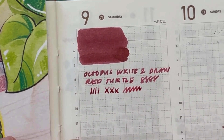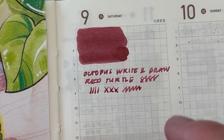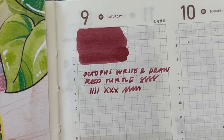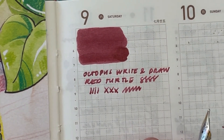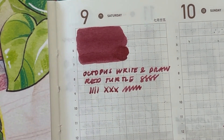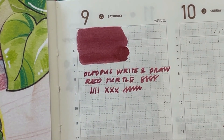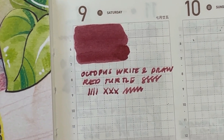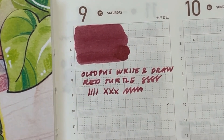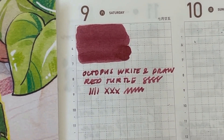What I noticed about these inks is they're a little bit thicker than regular fountain pen inks. Those dye inks are really thin, like water in consistency, but this one seems a little bit thicker. We're going to wait for this to dry completely and then later do the waterproofness test. That is the Octopus Write and Draw Red Turtle — a really rich, rosy red.